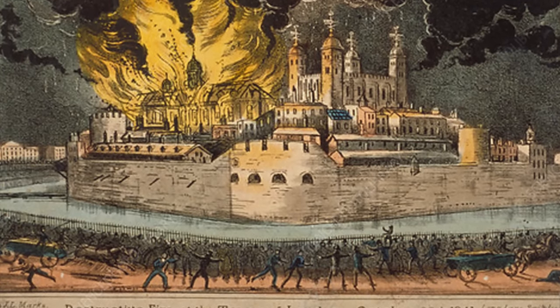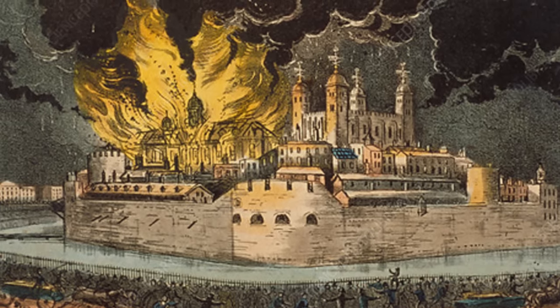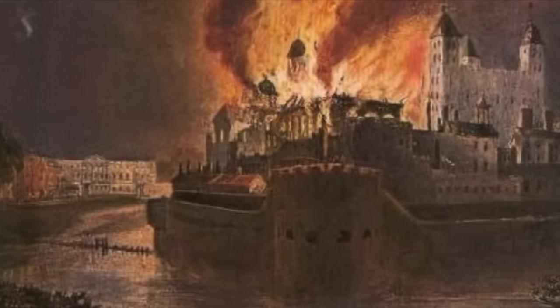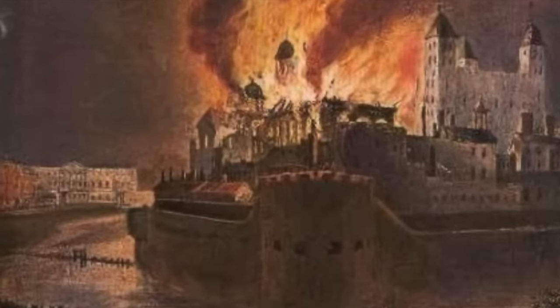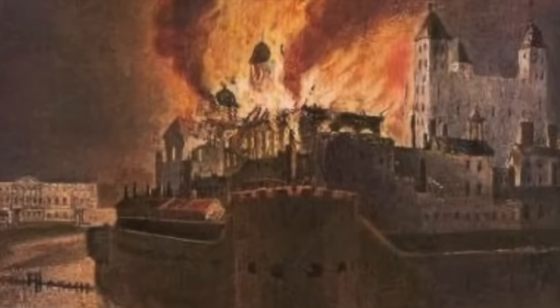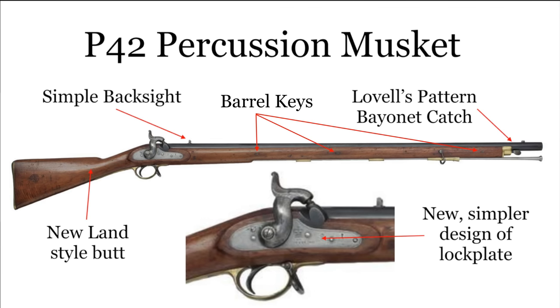A fire in the Tower of London Armoury in 1841 saw a modest number of 1839 muskets, a smaller number of 1838 muskets, and a considerable number of older flintlock and ancillary arms lost. Rather than the popular conception of this event causing the design of a new type of musket, the next pattern arm would actually be patterned and sealed three days before the fire. This new pattern arm, the 1842 percussion musket, would be a wholly new manufactured weapon. Outwardly similar to the 1839 pattern, it featured a new simplified lock and an improved Lovell-pattern bayonet catch, which held the bayonet much more securely than the Hanoverian pattern used earlier.